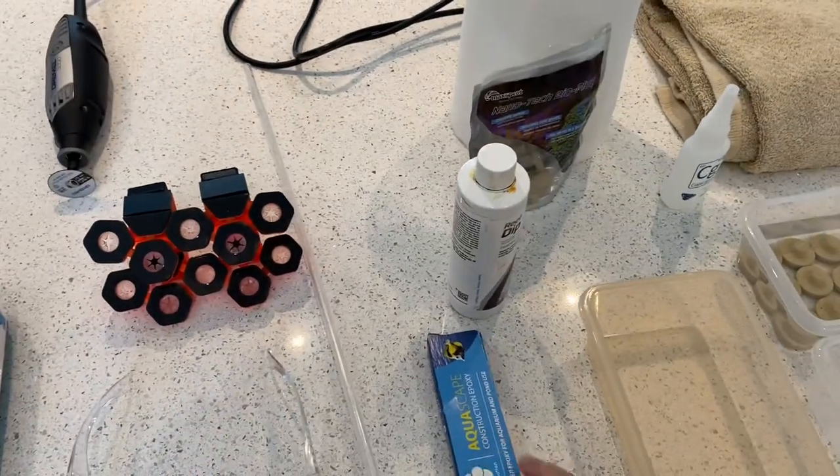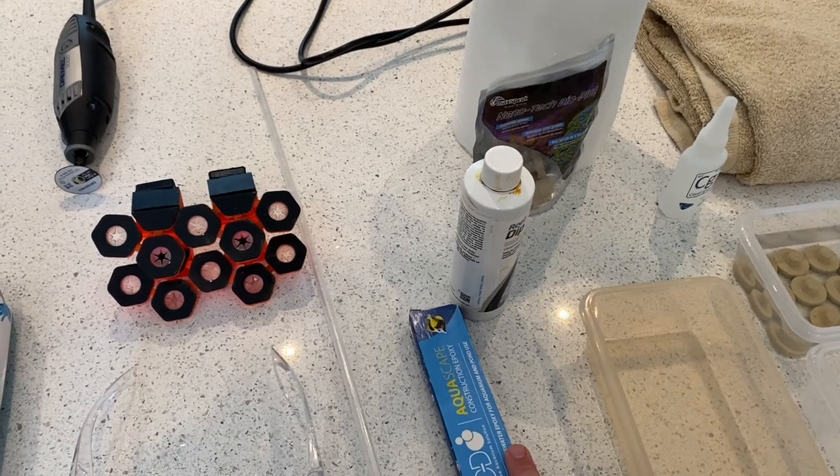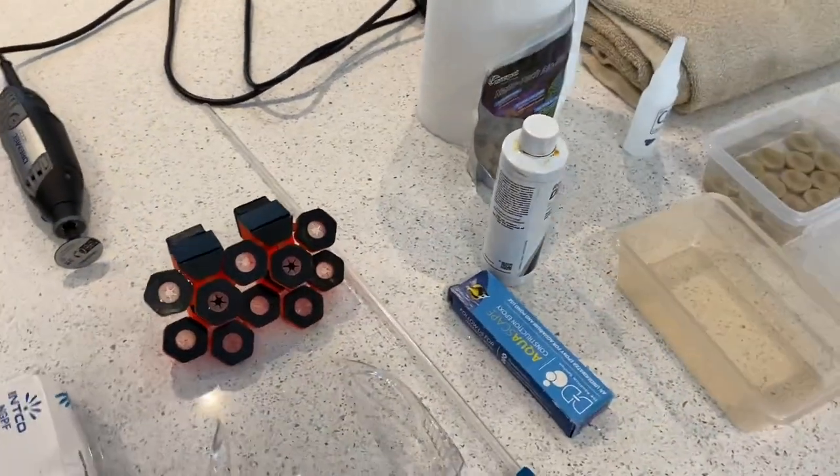We've also got some putty for putting the mother colony back in the tank. I don't really know how many frags I'm going to take off or what the final product's going to look like — it doesn't really bother me if I end up with a single head again. I like growing it, I like the way it looks, so we'll see how easy it is to frag or whether I make a right mess of it.